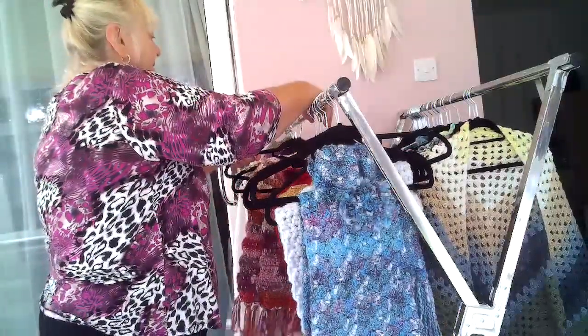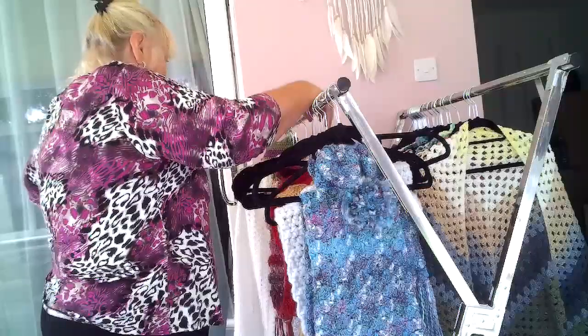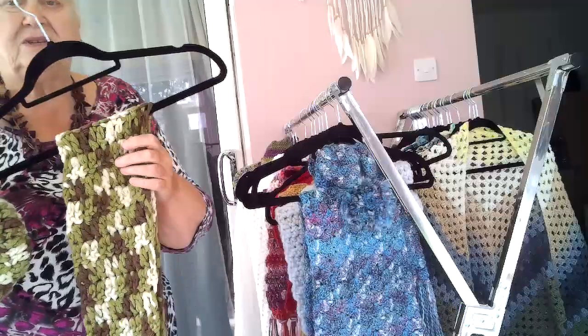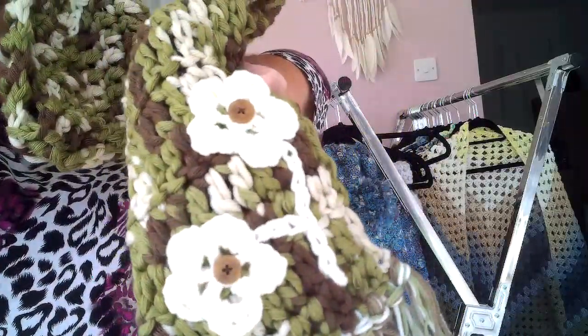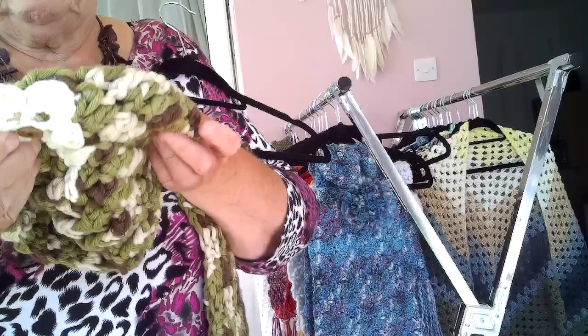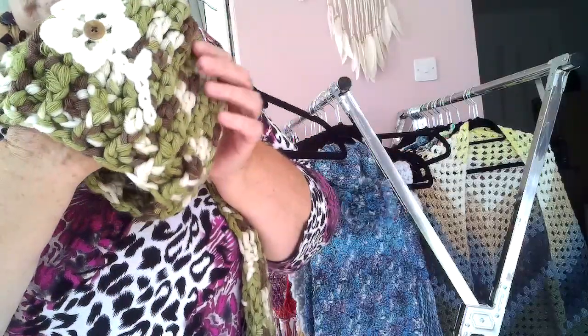I'm getting near the end of it. I'm getting so watchy today. This one is a very narrow scarf — it's a camouflage one. It's got my signature little flowers on that I love to do. And the hat has also got a little thing on the top and it's got a flower.